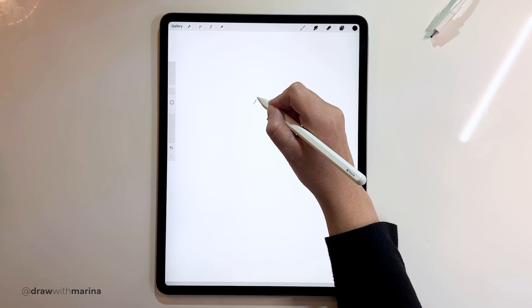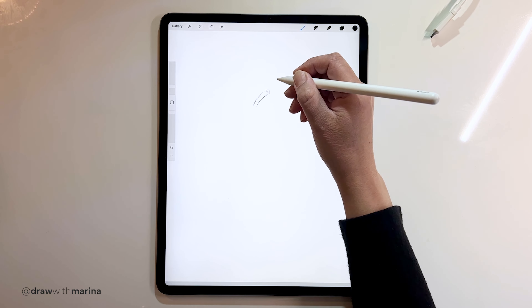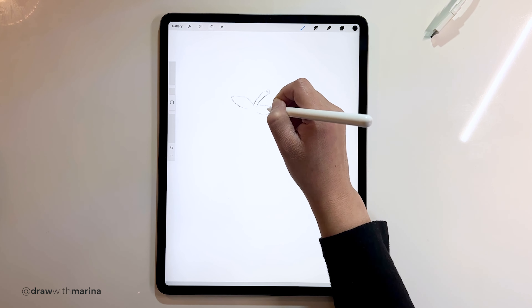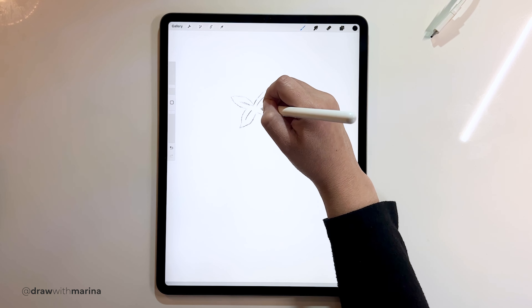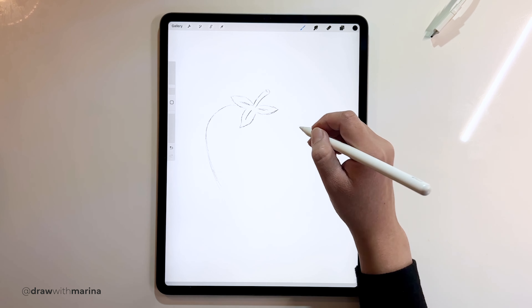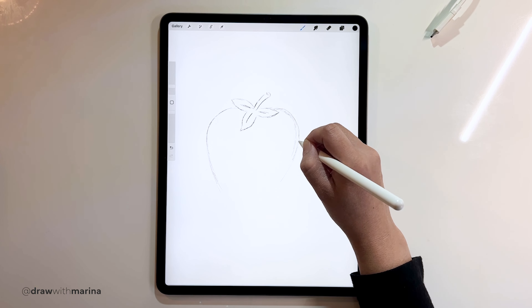Let's start off with the top part — the stem. We want to sketch this out because if we start with the black marker and we make a mistake, it will be really hard to fix. So I'm just going to sketch this out really quickly. Here are the leaves, and then here is the strawberry. Now we want to draw a really thick and juicy strawberry.